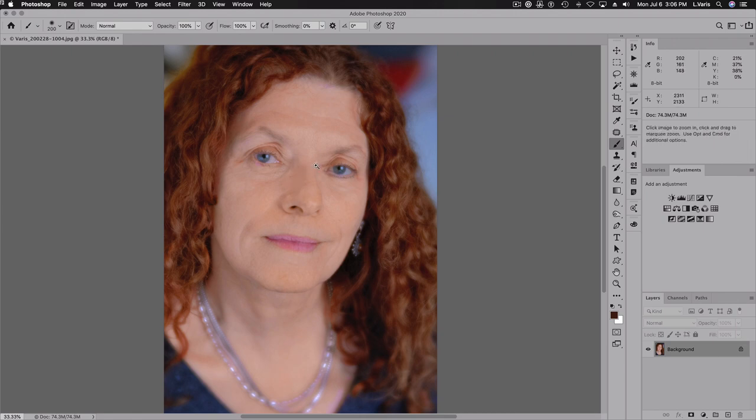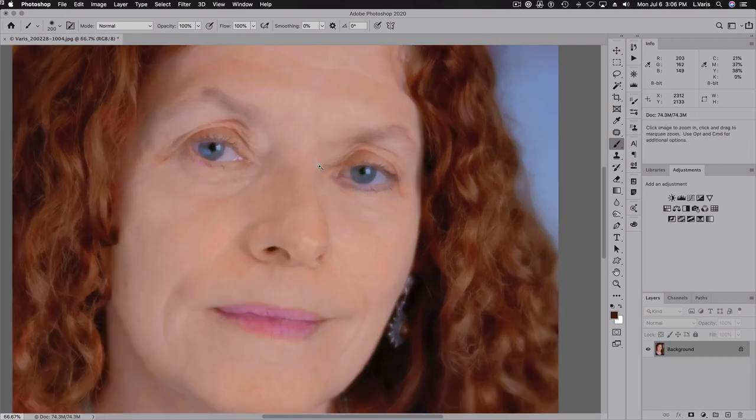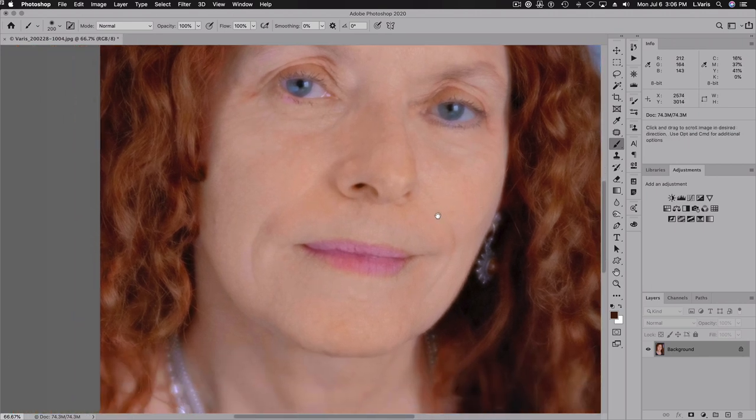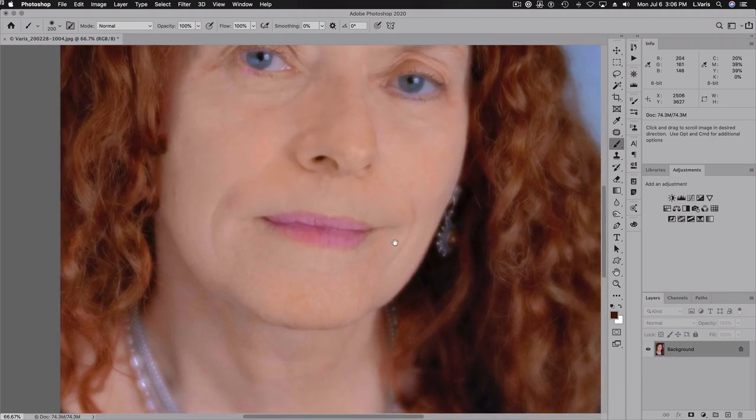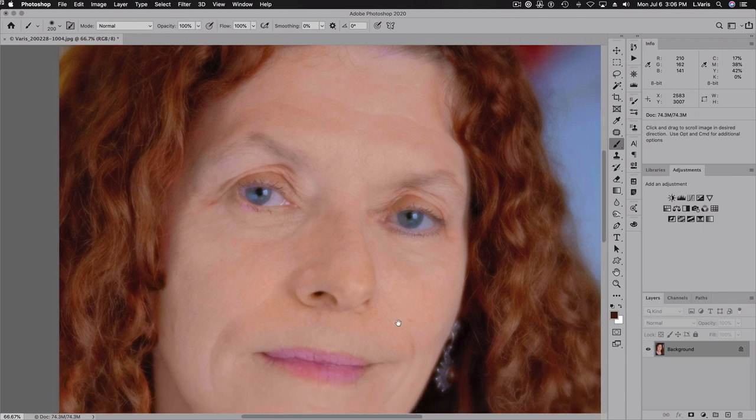If we zoom in, you can kind of tell that even though it's so soft, the lens is actually focused. It really falls off towards the outside of the lens, but it's actually nicely focused on her eyes — it's so soft and diffused that it creates the impression of a lack of focus.